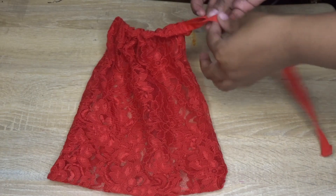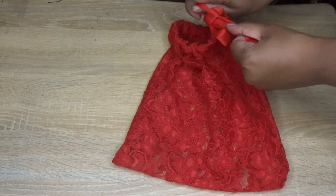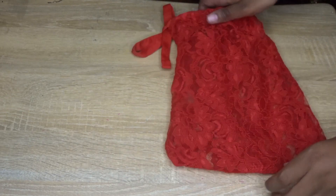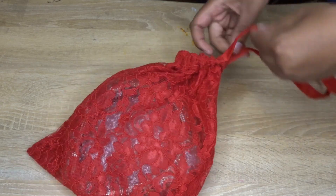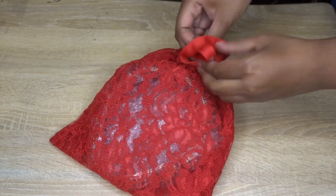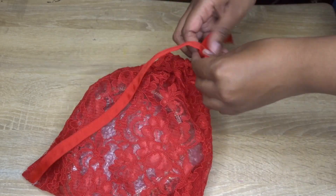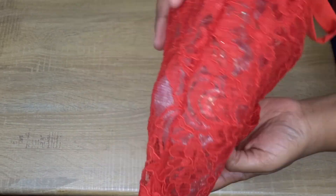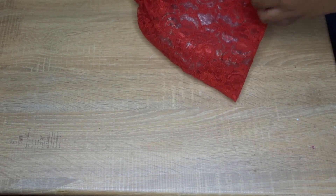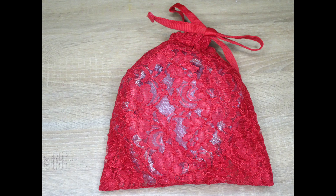Okay, now you're all done — look how beautiful it is! I really love this lace bag because it's perfect for gifts, perfect for your jewelry, and perfect for keeping any type of special items in there. It just looks really good. The color red is beautiful, and I thought this was a perfect tutorial for this time of year. If you liked this tutorial, be sure to like, comment, and subscribe to my channel and hit the bell so you never miss a day when I post. See you next time, bye bye!